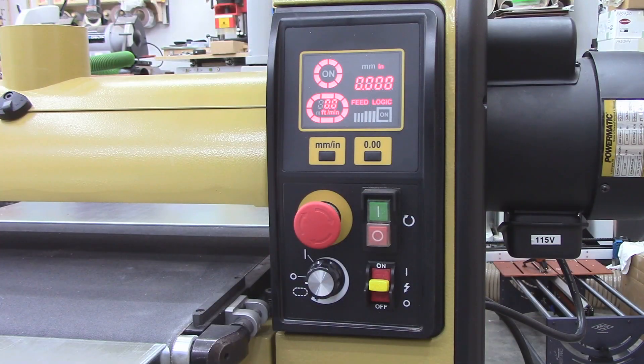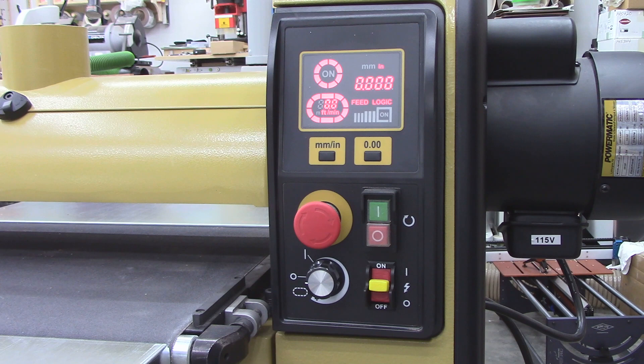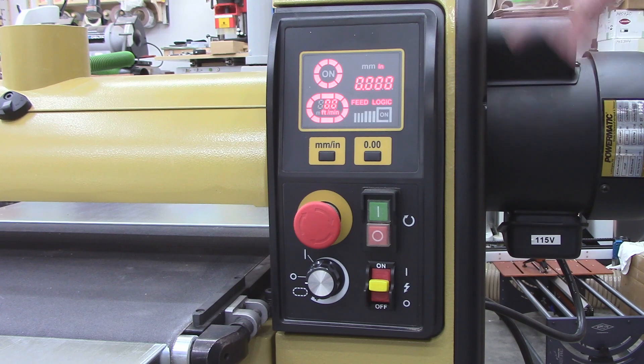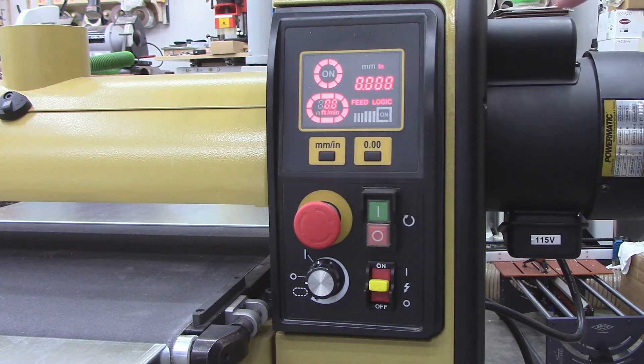My drum sander is a Powermatic model PM2244. And you ask, why would I want to install a digital display on this drum sander? It's already got one. The problem with this is that you cannot set this particular display to anything other than zero, whether you're dealing with metric or imperial units.